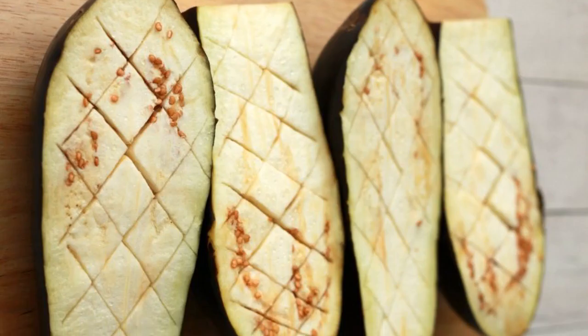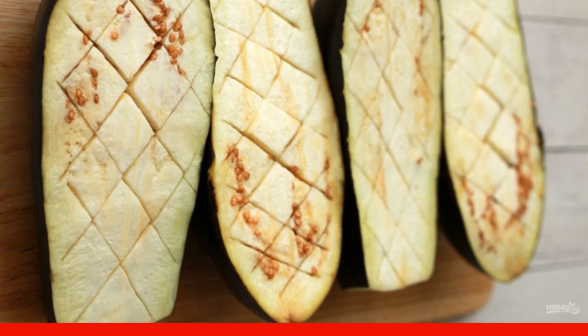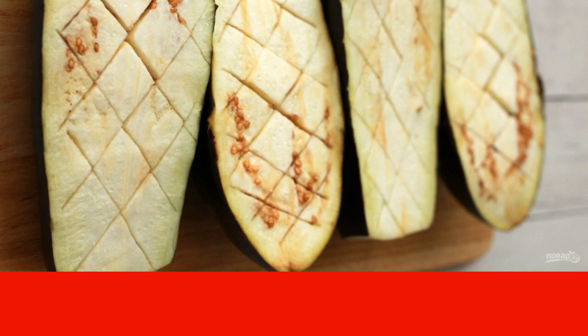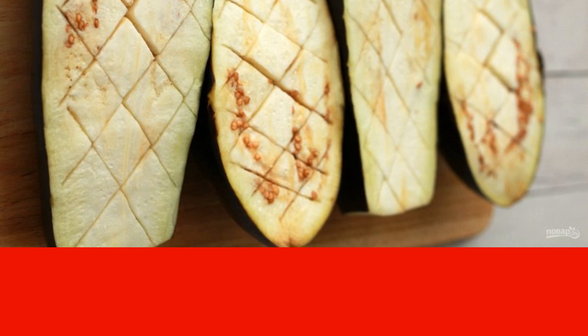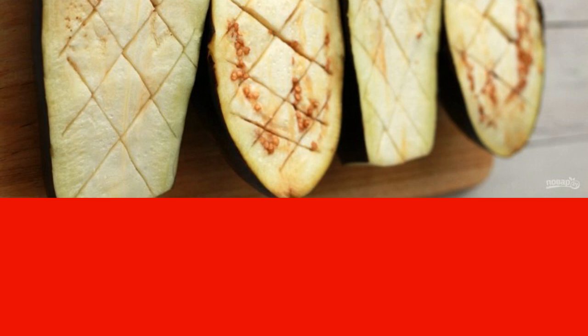1. Wash the eggplant. Cut off the tail. Cut each in half, then with a sharp knife, make incisions in the form of a lattice, but do not cut through the peel. Sprinkle each half with salt, and leave for half an hour to remove the bitterness, and open up the space between the incisions more.